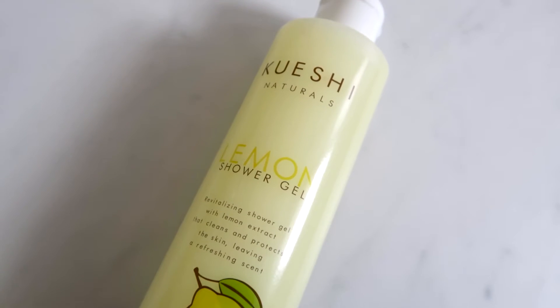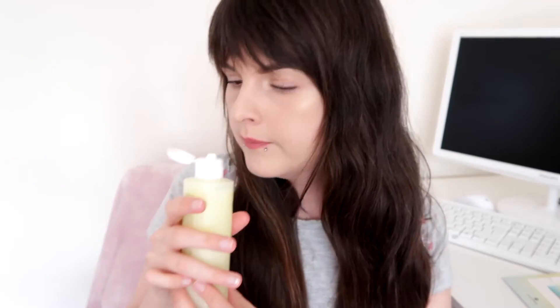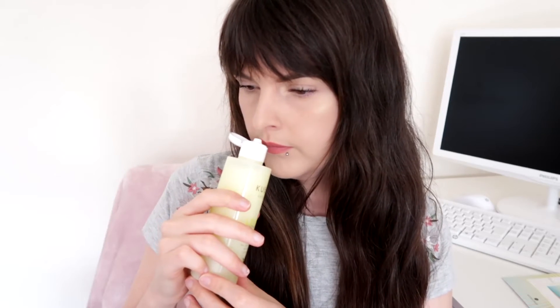The first product is a shower gel - a revitalizing shower gel with lemon extracts by the brand Kueshi Naturals, which I don't think I've heard of before. It's quite a nice big sized bottle. Giving it a sniff, it smells more like lemon curd than fresh lemons - not sure how I feel about that, it might be better when using it as a shower gel. It's nice for the summer theme, a fresh scented shower gel to perk you up in the morning. This is a full-sized product with an RRP of £5.70.